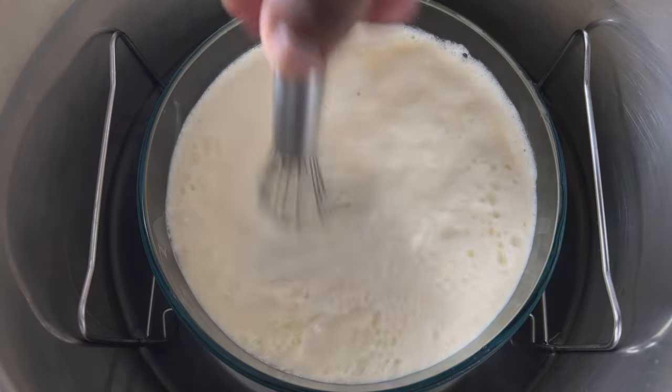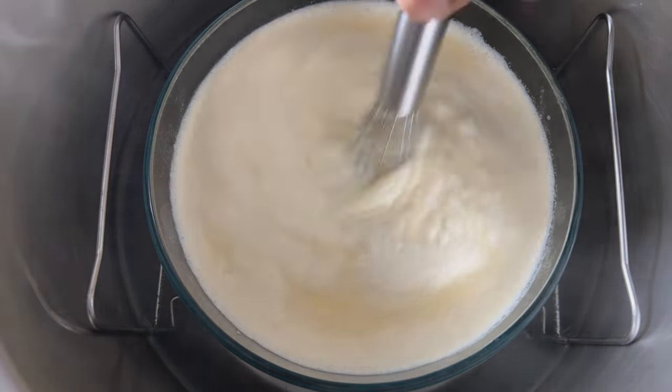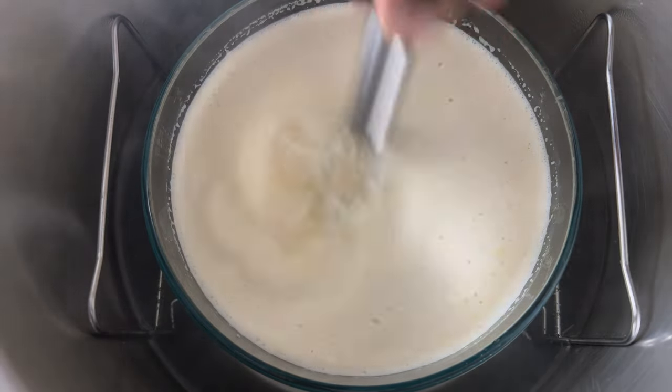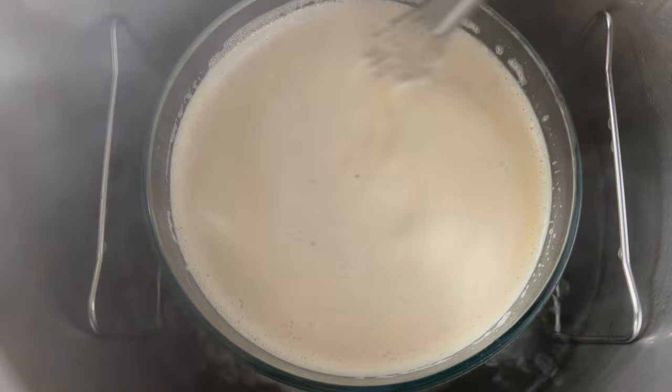Turn the Instant Pot on to the high sauté setting and bring the water up to a boil. What we're doing here is using the Instant Pot as a double boiler to bring the eggs up to a food-safe temperature, so there's no worry about bacteria. I like using the Instant Pot because it's controlled heat, as opposed to the stovetop where it can get really hot.